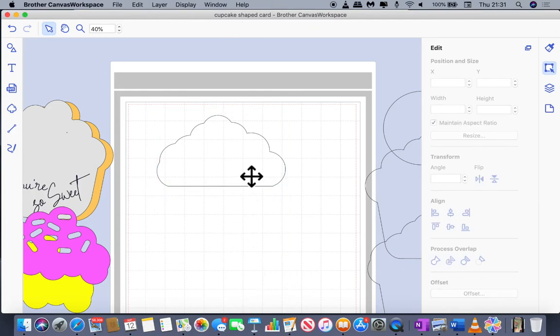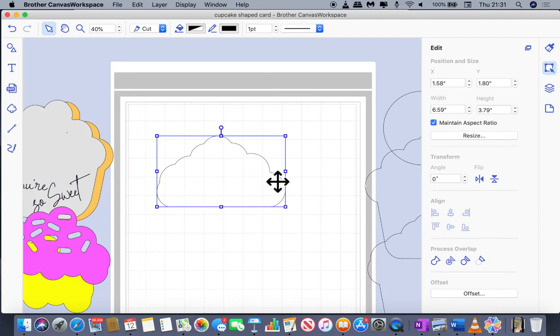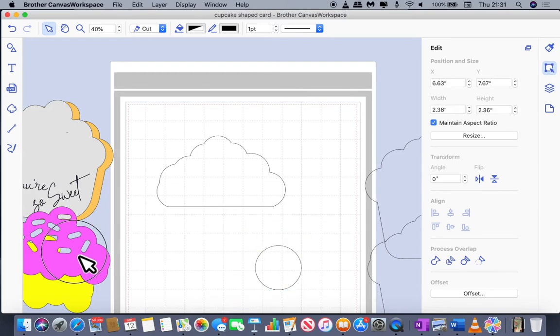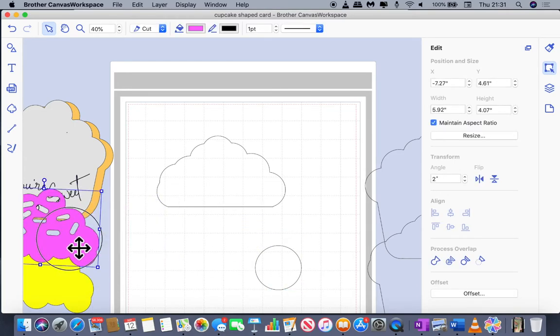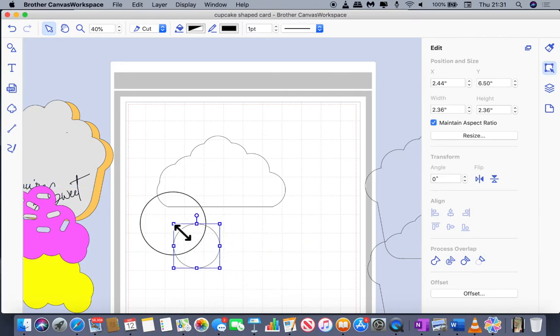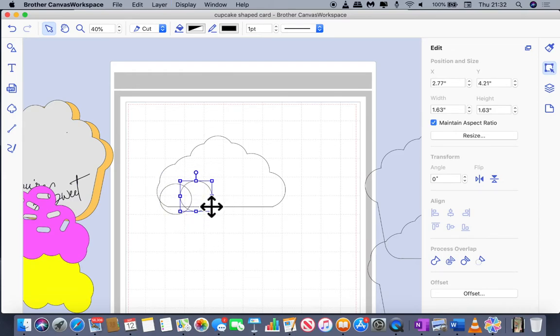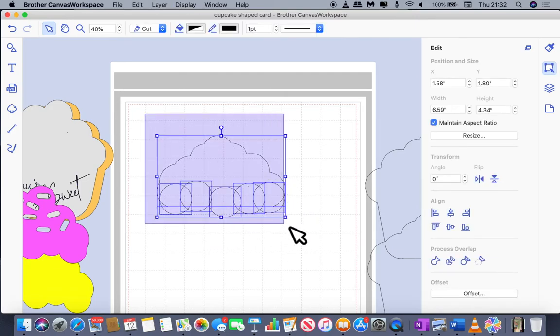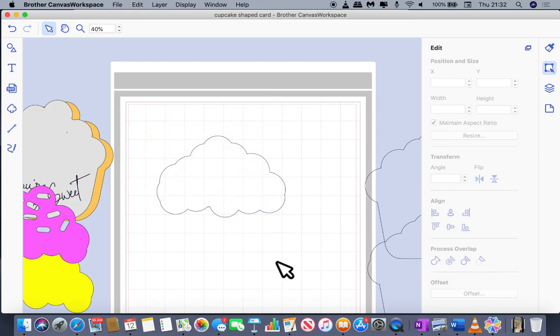We don't want the frosting to be too perfectly shaped — it wouldn't be dead straight across the bottom. It would have more of an uneven edge like the finished example. So you bring your circle in again, position it, make duplicates, and move them right along to make a row of uneven circles — which gives us that look of frosting dripping down onto the sides of the cake. Once you think you're happy with it, select them all and weld.